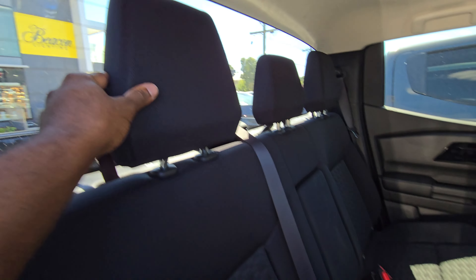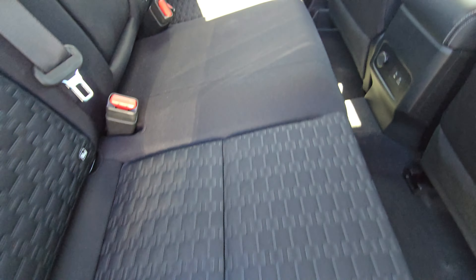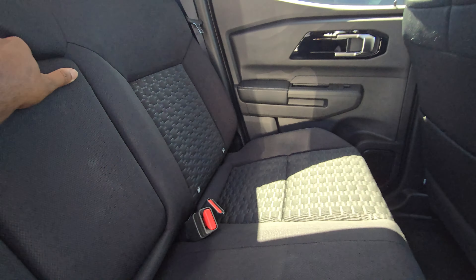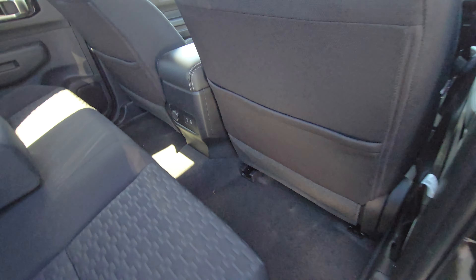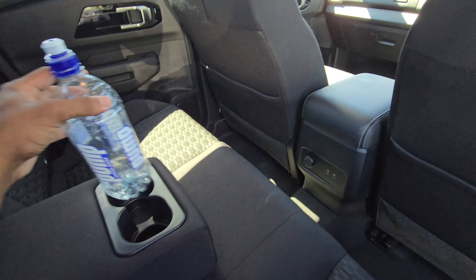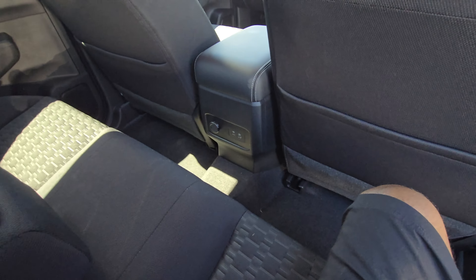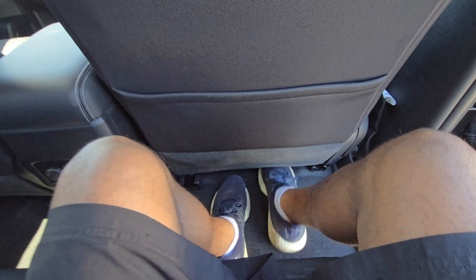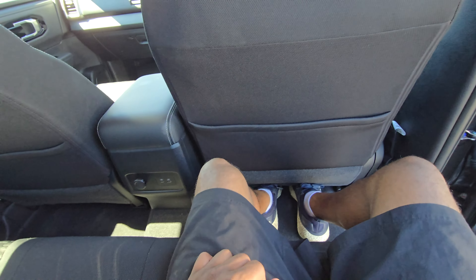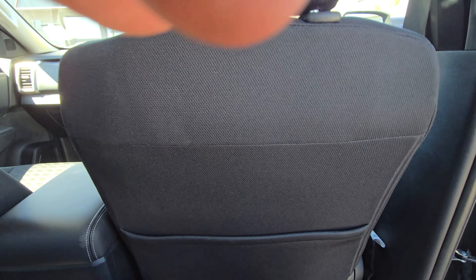Same seat as the front — you can see the same grey stitching. There's an armrest in the centre. You can fit drinks quite snugly there and there's large storage as well. It is a little bit snug for my feet — I have to sort of force my way in. But legroom and everything seems really good. I'll be honest it's a little snug, but I do feel quite comfortable here.